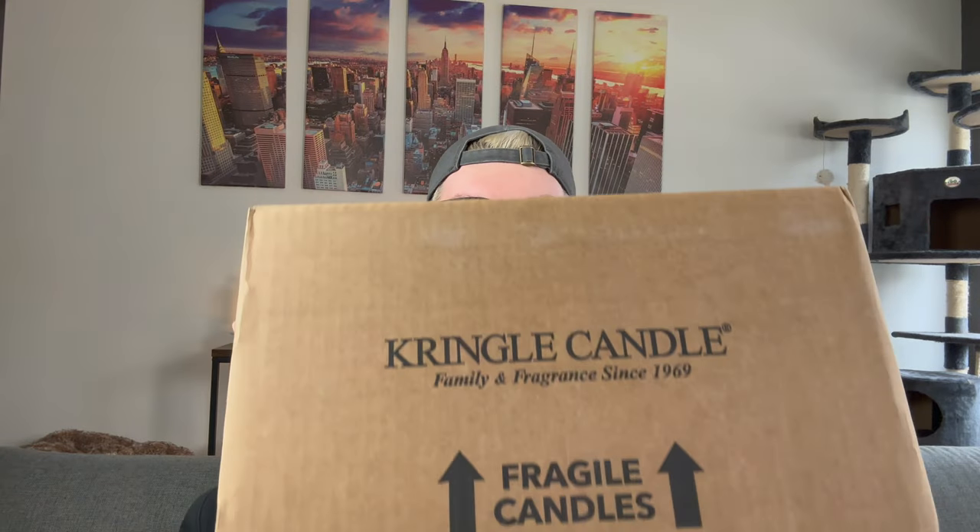Oh my gosh, look what's here — Kringle 100% Soy Wax Country Edition. Let's get into it. Hey guys, it's me Drew and welcome back to my channel. As you see from the title above, this is going to be a video on the six brand new Kringle Country Candles.